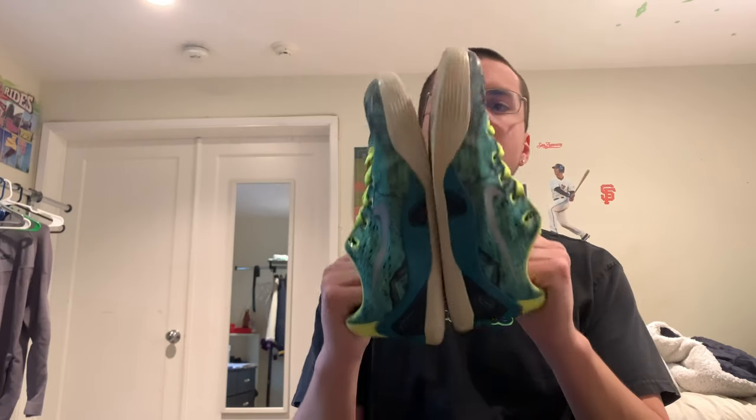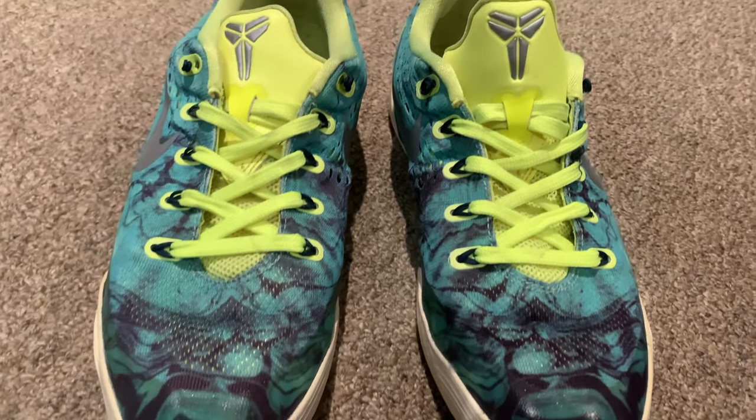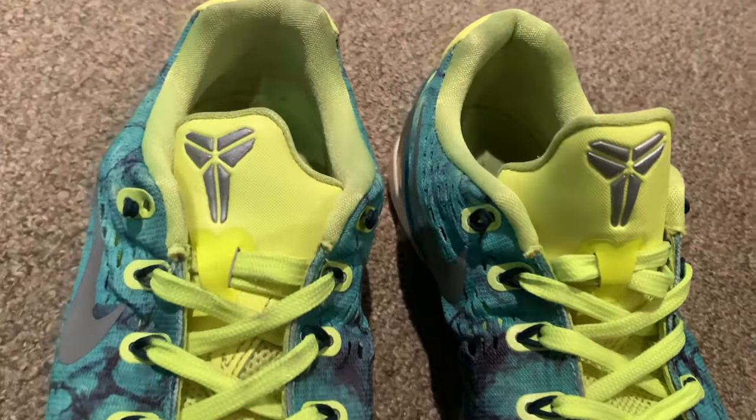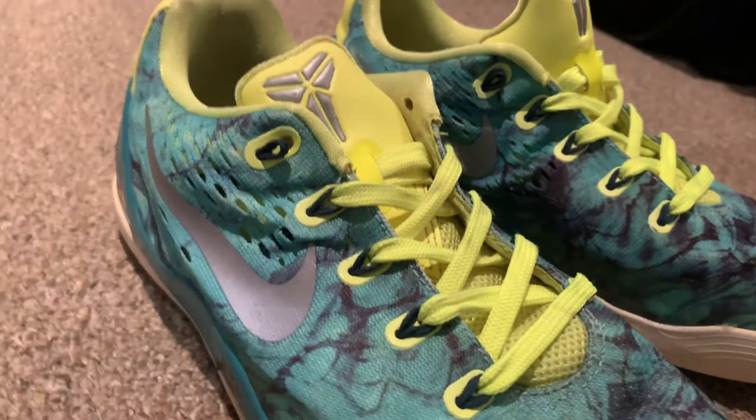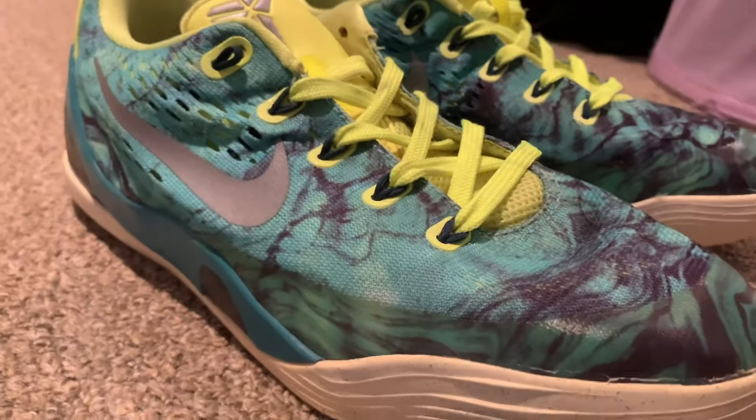So now I'm going to be showing you guys how I ship shoes like this out. Since these are some smaller, lighter shoes, I'm going to be using a medium flat rate box from USPS. If you guys want, you can get them for free from USPS.com — just search for free supplies and you can get them delivered to your house for free.